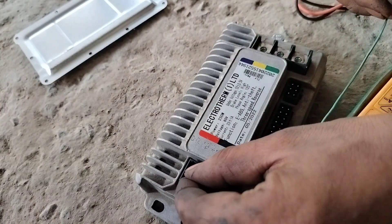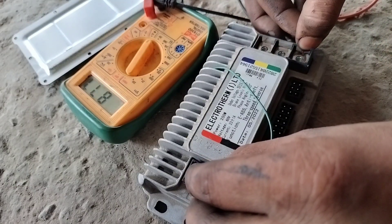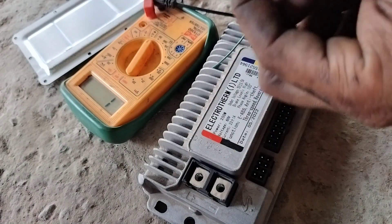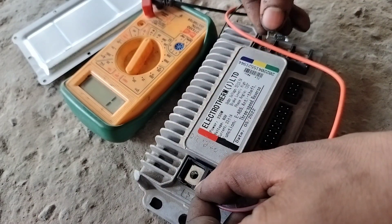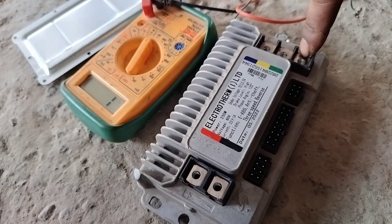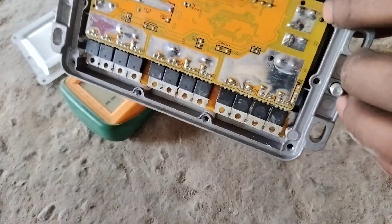I am going to set the multimeter and check the error — viewing the current color. My checker shows this is right. Now viewing for shorting — checking the wires. Black color is correct here, also correct here. The plus line is showing a short.